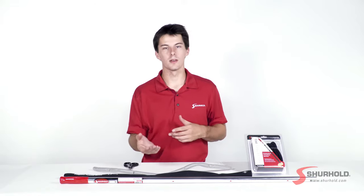Additionally, the neoprene sleeve on the outside adds great scratch protection. So in case you're scrubbing around the bow rails or up on the hard top, and the metal would otherwise ding that paint, it won't do that anymore.